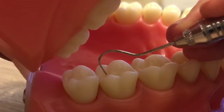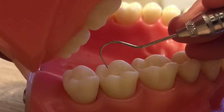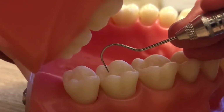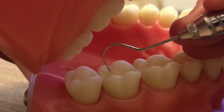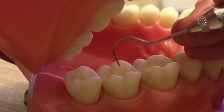Not too hard, because remember, if there's a cary that's forming and you push this instrument hard into an area, it can pierce that tooth and make that cary worse. So if there's demineralization and you push this shepherd's hook right into that tooth, you're going to make a hole.